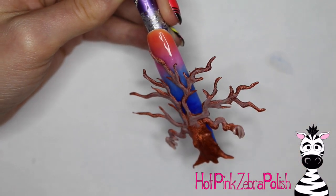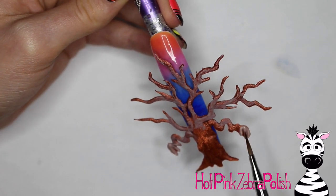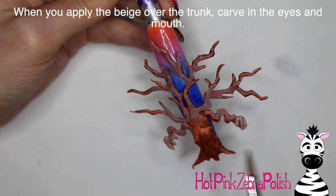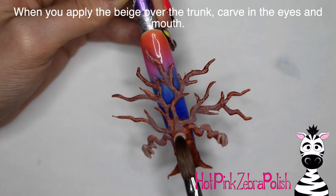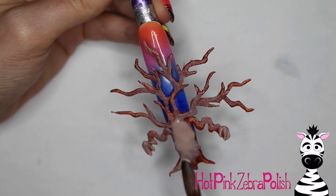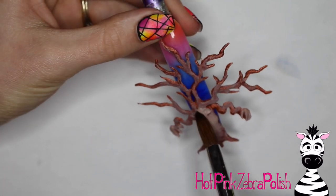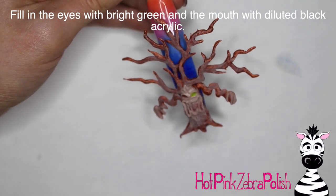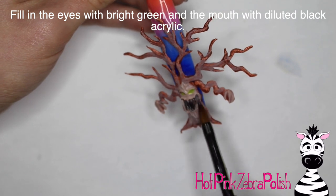Try to keep the hands a little more symmetrical from one side to the other — the rest of the tree can be as goofy and lopsided as possible, but the hands I wanted to keep symmetrical so it looked like a creature. Then I'm going to add another layer of beige over the top of my tree trunk. While that layer is beginning to set, start carving in the facial features — carve in the tree's eyes and his mouth, then fill in his eyes with a really bright shade of green and fill in his mouth with diluted black acrylic.